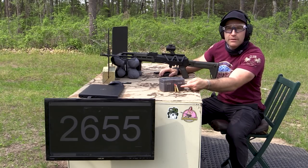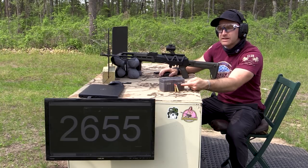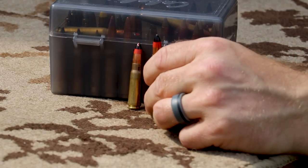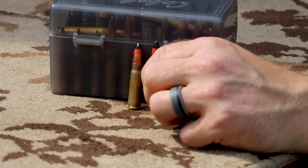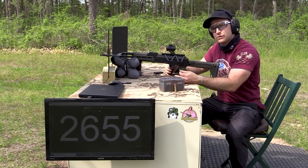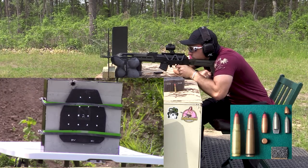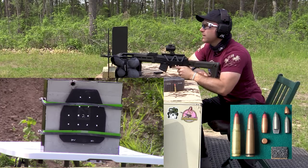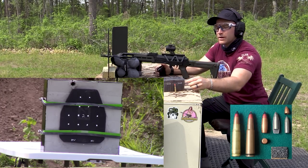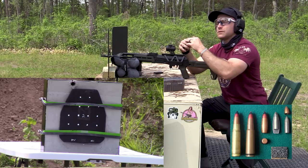The round in question is 7.62x39 API BZ or BZ API — it's got a hardened steel core and an incendiary compound in it, this is the Yugo variant. We have a Palmetto State Armory GF3 with a 16 inch barrel. I shot way too high on that one — I just put a hole right through my clay. That was a very expensive mistake.